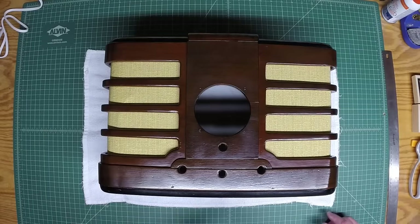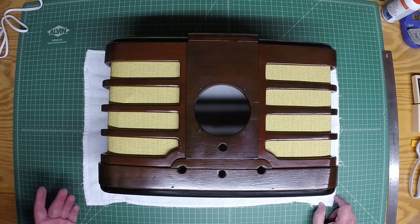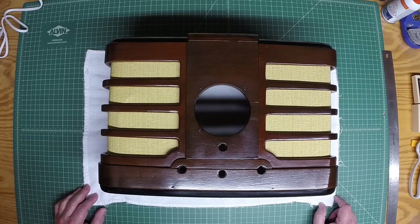You're having a look now at the cabinet with the grill cloth reinserted, and I must say it turned out pretty well. Let me get the chassis back in and plug this radio back in and see if it still plays. It's been probably months now since I've brought it up. I'll bring it back up on the Variac slowly and we'll see what happens.